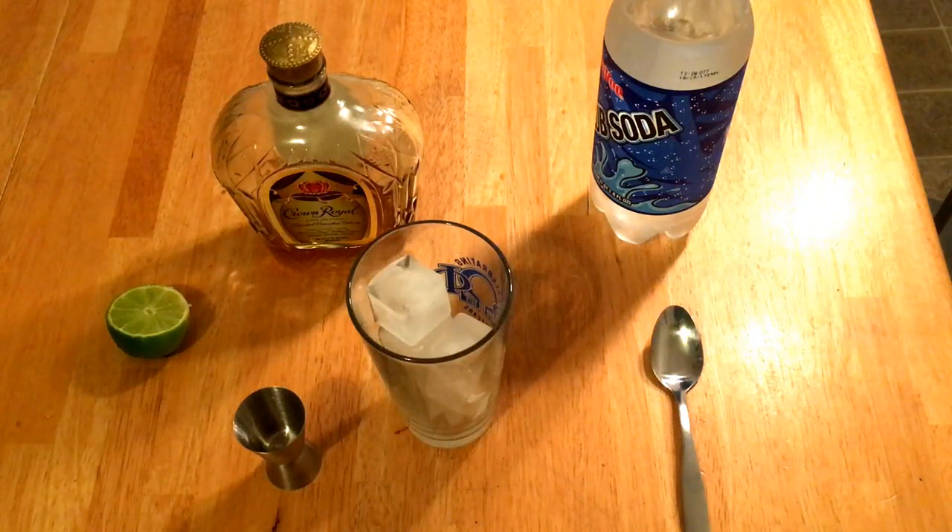Today we are making a healthy, refreshing cocktail. It's called the Whiskey Ricky. It's named after a Washington, D.C. politician who used to order these.